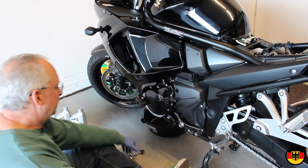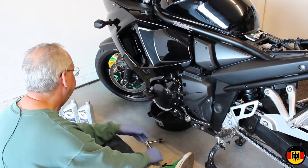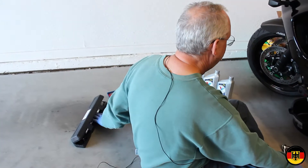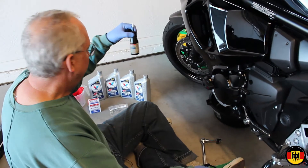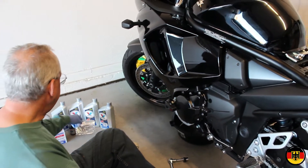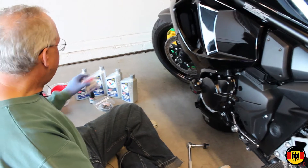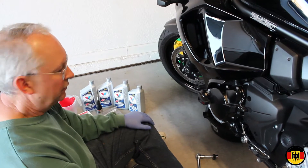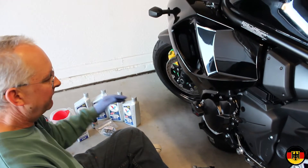To do this job you need a 17mm hex socket. It's best if you use this kind so it doesn't round the drain plug. I have a Newton meter torque wrench made by Snap-on that I'll use to tighten it up. I'll put some 3-bond on it when I get ready to tighten it up. I have some brand new Suzuki gaskets — I'll give you the part numbers on those. For the oil filter I have the special Suzuki oil filter removal tool, and of course a Suzuki oil filter. And 4 quarts of oil — it holds 3.7, so we'll see how that works out. I've got a funnel and a few other items.